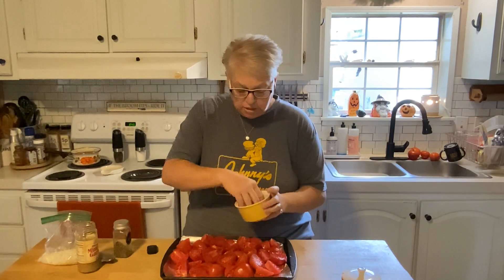It's cold here in southern Ohio this morning. I'm loving it. It's wonderful. So back to the tomatoes.